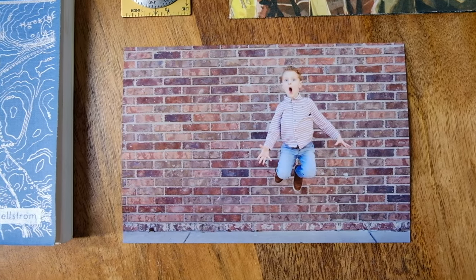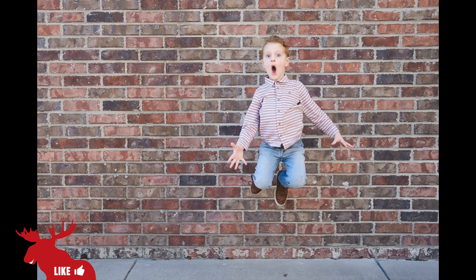Here's my favorite shot from the series. You can see he's nice and sharp. I was able to capture a really funny expression. It's perfect.